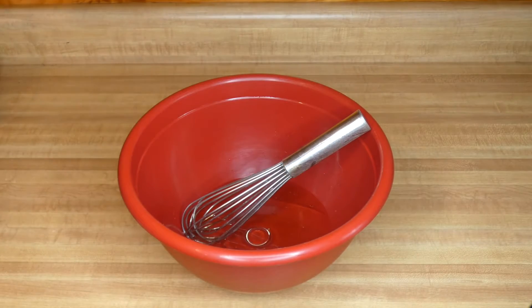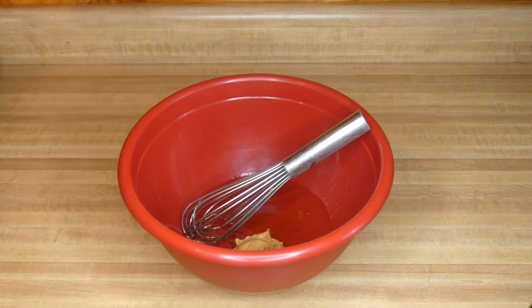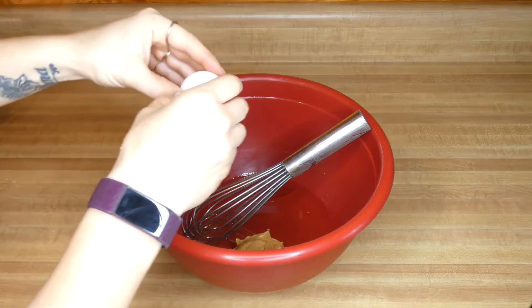Then three tablespoons of peanut butter and two eggs.